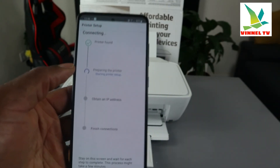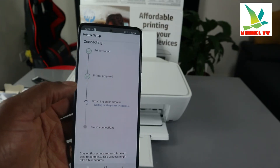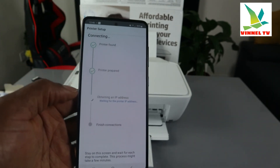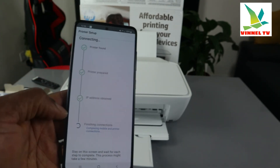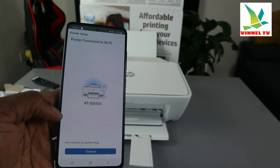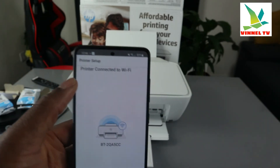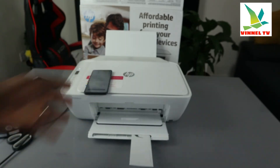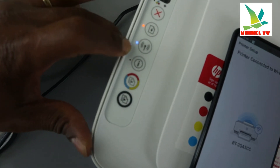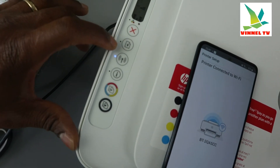The app now says 'Printer is found,' then it prepares the printer, then obtains an IP address — IP address obtained. It's finishing the connection and the printer is now connected. You can see: 'Printer connected to Wi-Fi network.' Looking at the printer, the Wi-Fi light is no longer flashing — it is now a steady blue light. This light here means we still need to load the paper tray.